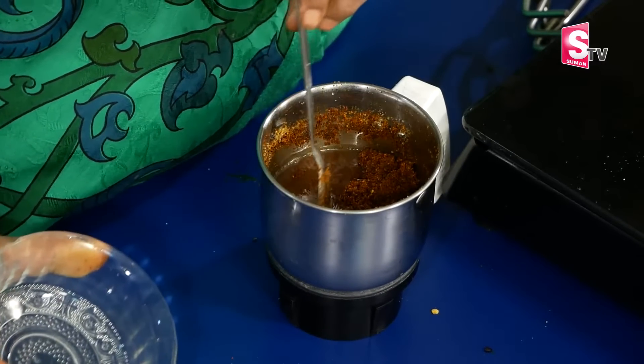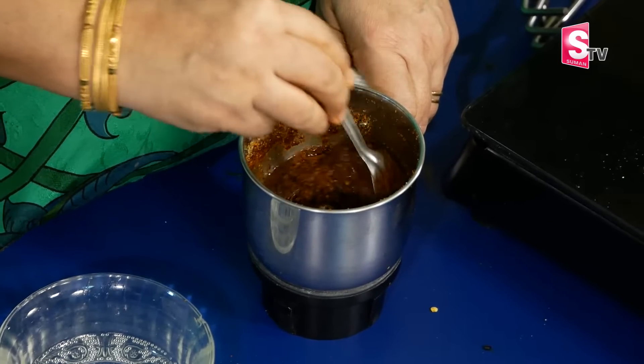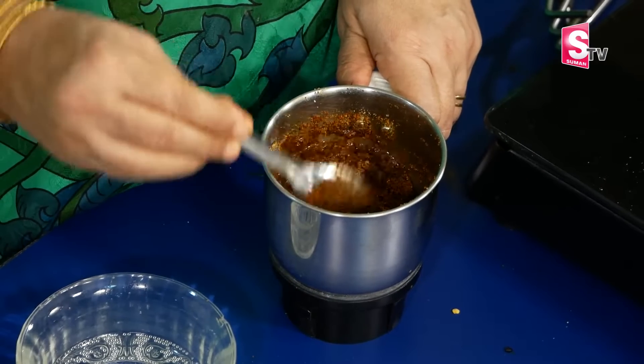We'll mix it in a little bit with a bit of milk. We'll mix it until it's smooth. We'll grind it a little bit.